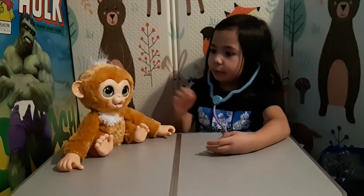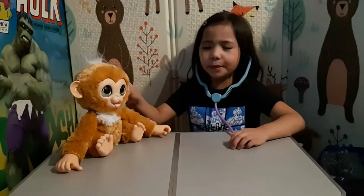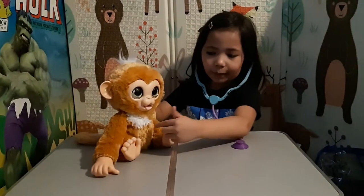Hi guys, I'm playing with my toy monkey. He is sleepy right now. So look when I press him.